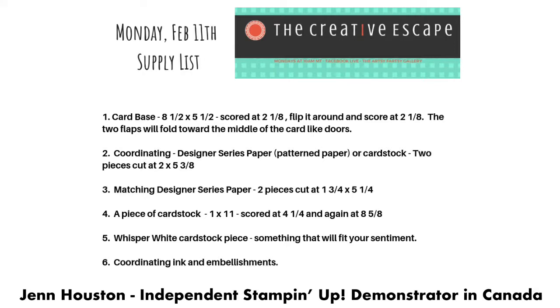We'll need a piece of card stock cut at one inch by eleven inches, and you're going to score it at four and a quarter. Then again at eight and five eighths — but I'll show you a little trick that'll make it easier so you don't have to figure out that eight and five eighths. You might want to have a whisper white piece of card stock that goes inside the card, measured at four by five and a quarter. And then just a piece of whisper white to put your sentiment on, which will go on the belly band. Of course, coordinating inks, embellishments, and adhesives.